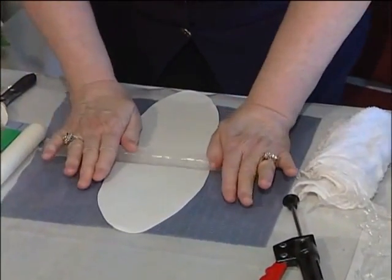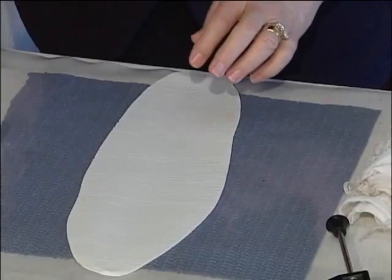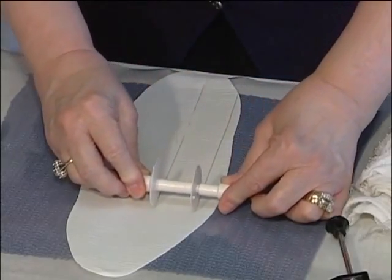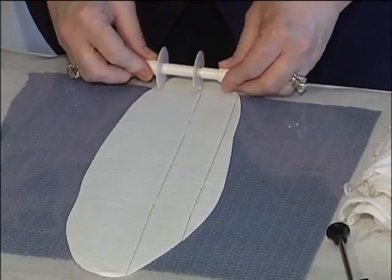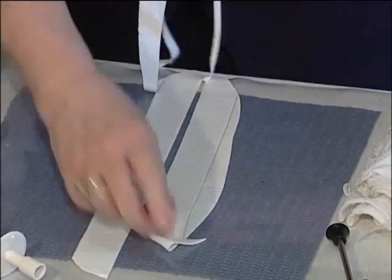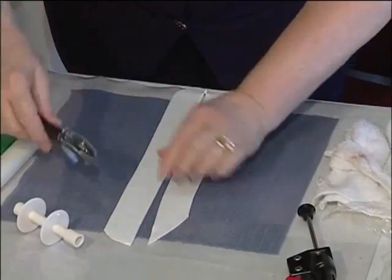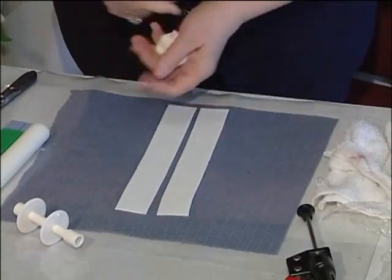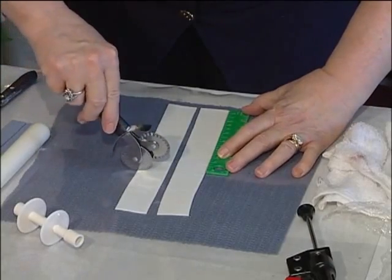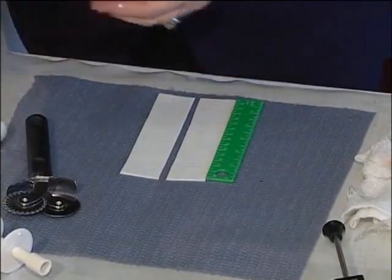I found it easier to start in the center, roll to one end, go back to the center, and roll back the other end. Then we're going to use the ribbon cutter — this is probably an inch and a half width. Pick up your excess paste. We're going to make these six inches long, and I have just a little six inch ruler that I use. You'll want to put these in a flap to keep them from drying out.